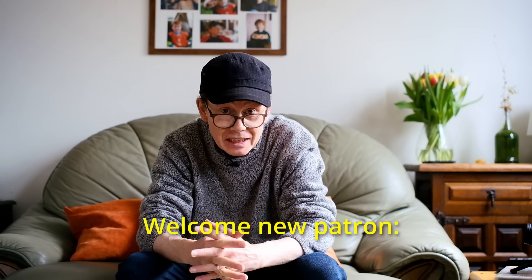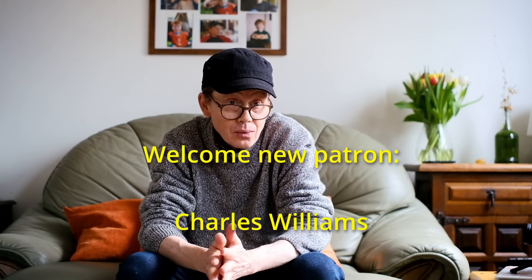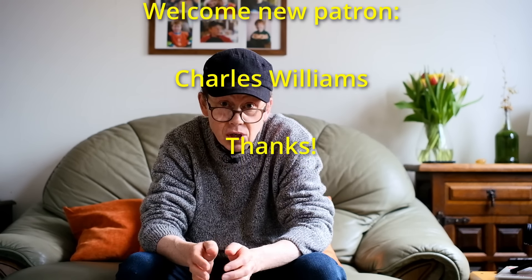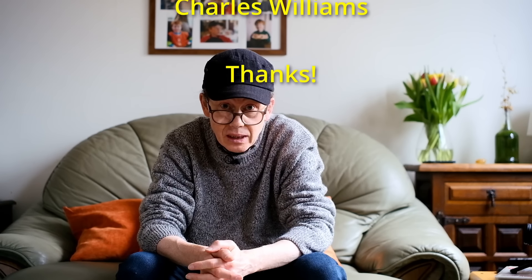Hey everybody, welcome to another episode. Thank you for joining me once again. I was given recently by a relative — whose husband had sadly passed away many years ago — a bag of old cameras. She had no further use for them and knew I was interested in the old photography gear, so very kindly decided to pass them on to me.